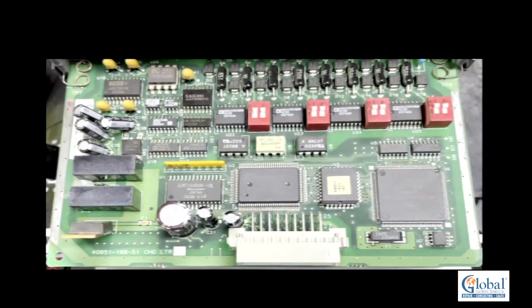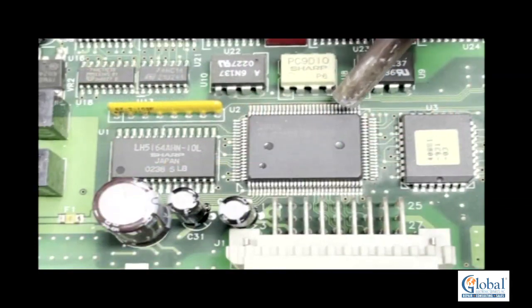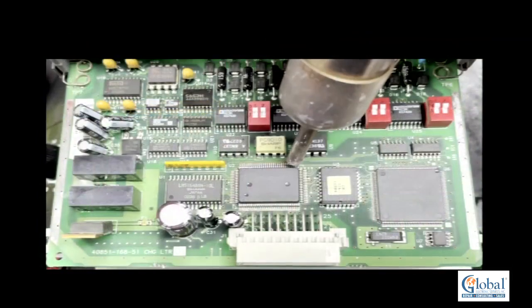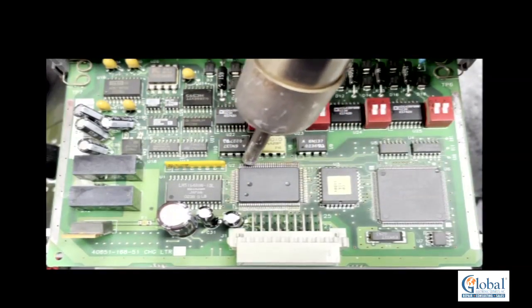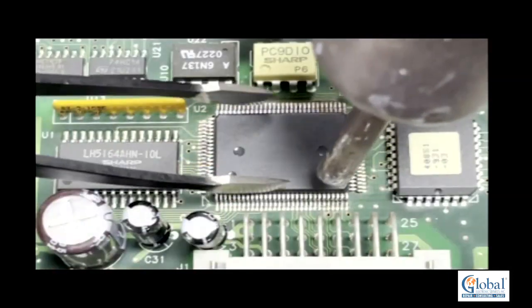We are going to remove a surface mount chip the correct way. The chip will be replaced to complete the circuit board's repair. First, he will use hot air slowly so the pads or the substrate will not be damaged. The technician must be careful not to cause any damage to the circuit board.